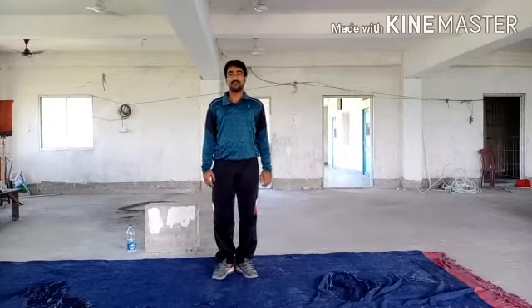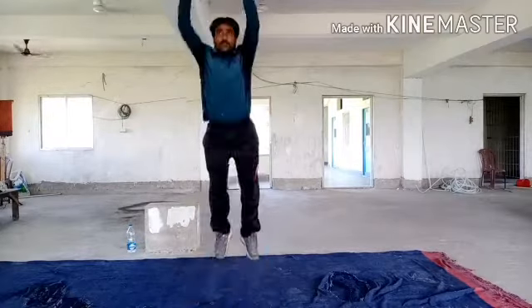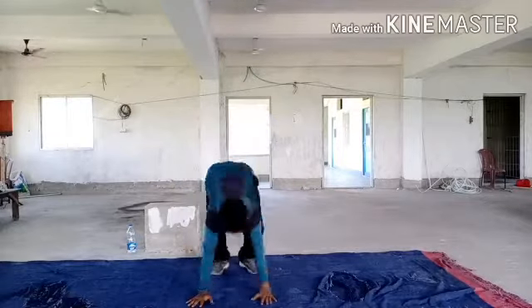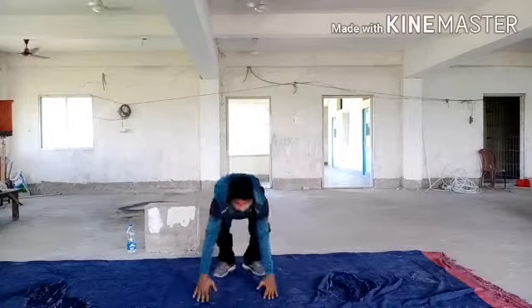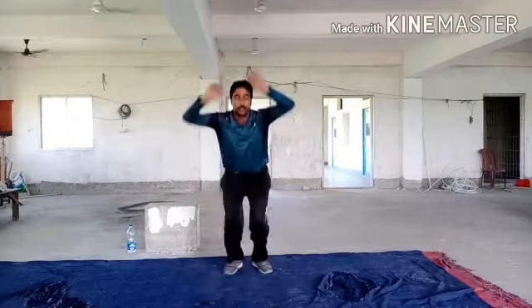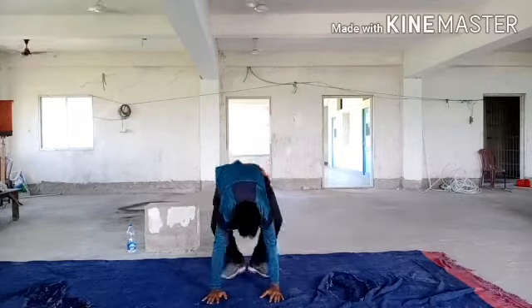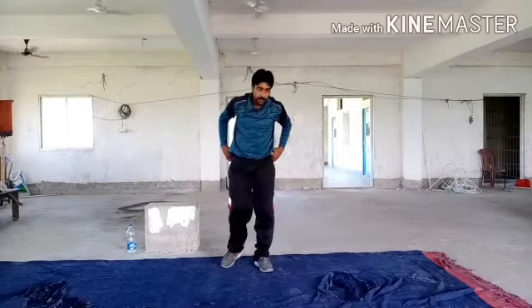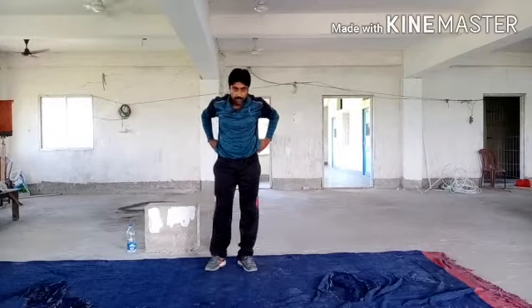Ready to start. Now start our next exercise. Let's start.